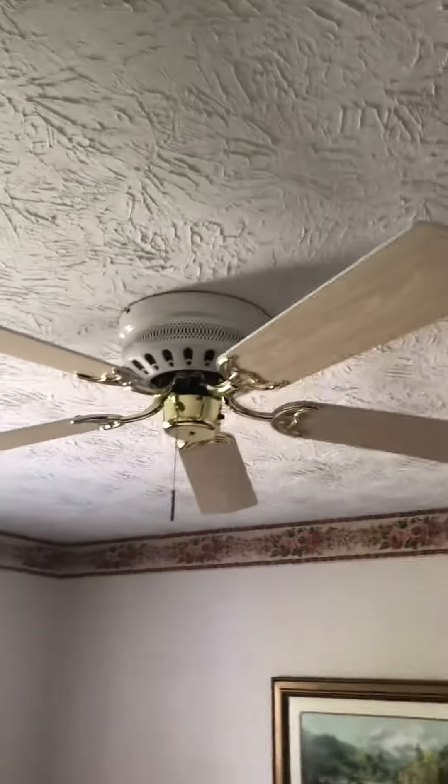This is another Concord ceiling fan here at my grandma's house, in one of the bedrooms. There's the top of the blades.